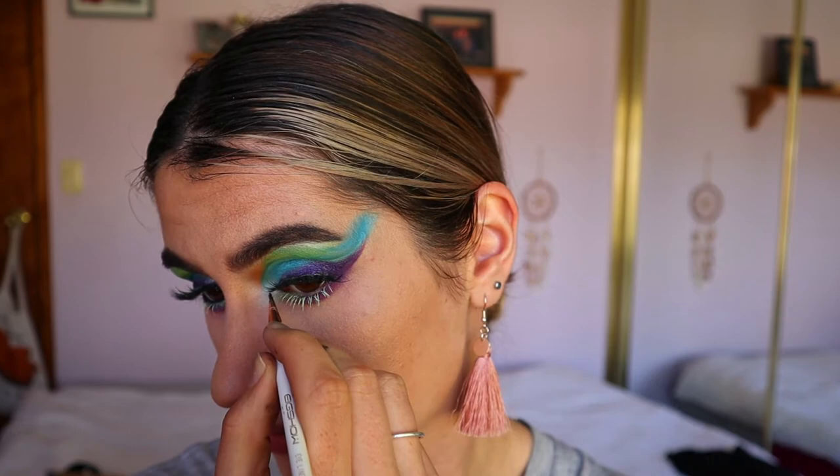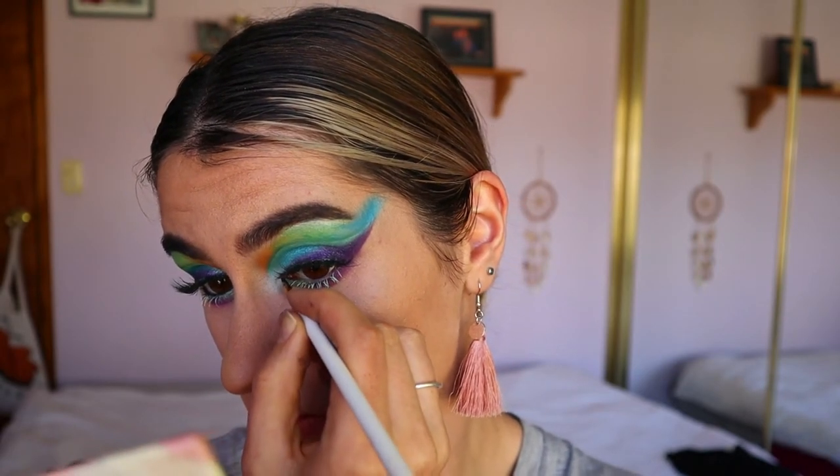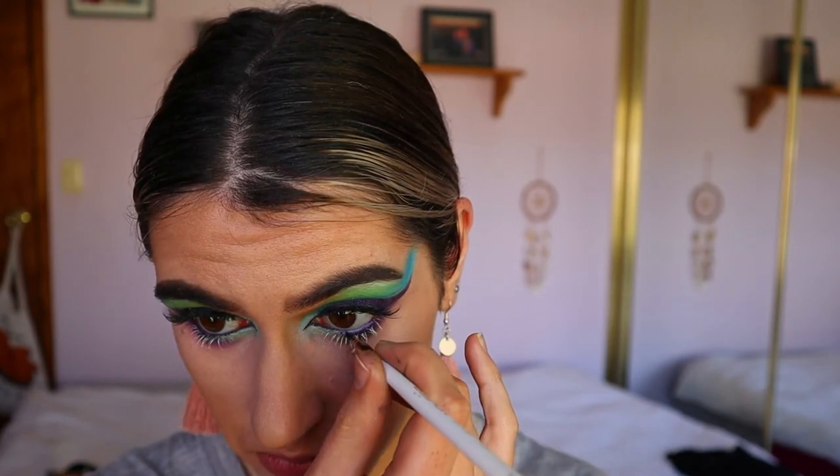I just loved how it tied in with that shimmery green on the inner corner of the bottom lash line. Next, going back in with the gel liner from Morphe, I'm creating a little bit of a cat eye effect — extending the inner corner and also bringing that along my waterline.